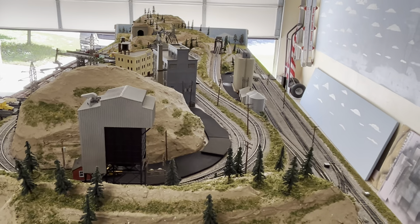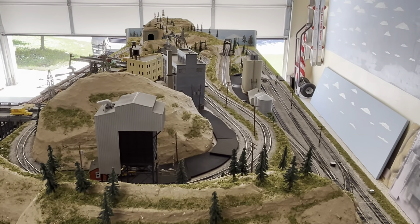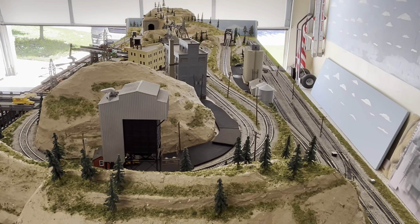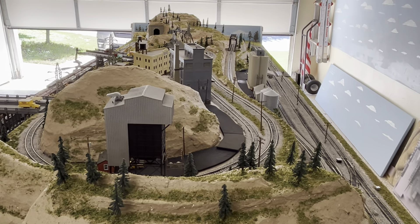That's the overall view of this layout. If you have any questions, just put them in the comments. Thanks for watching.